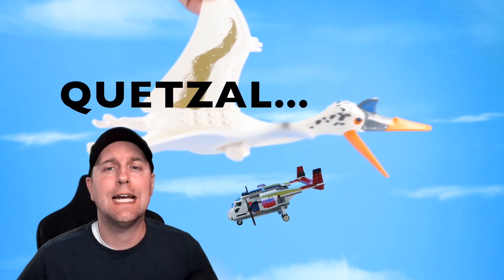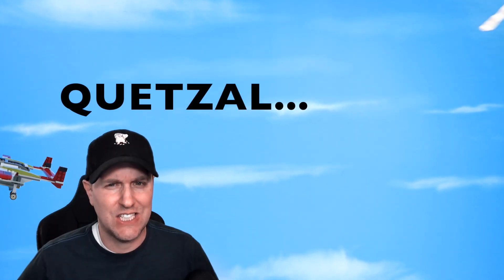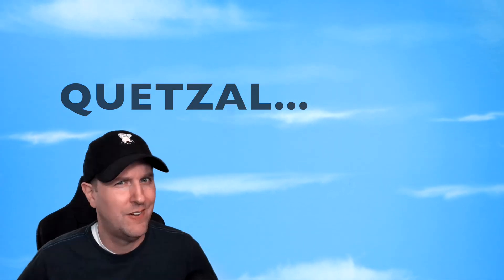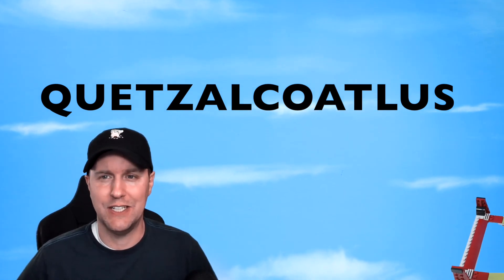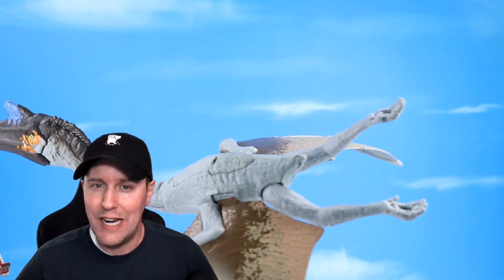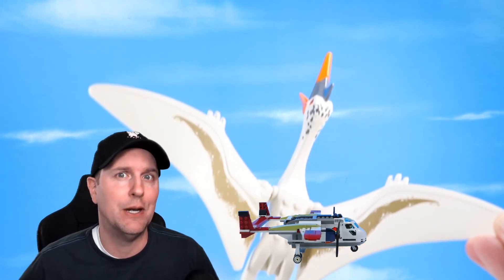On the table today we are checking out the Quetzalcoatlus. On the table we've got the Lego Quetzalcoatlus and the Mattel Quetzalcoatlus to go through and discover what they do, how they fly, what they are about, and how to avoid them when flying a plane apparently. So lots to discover with these two.